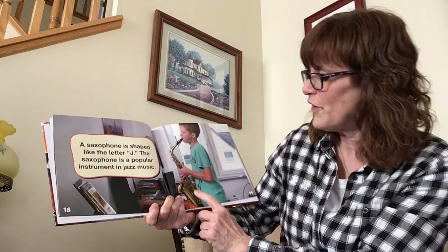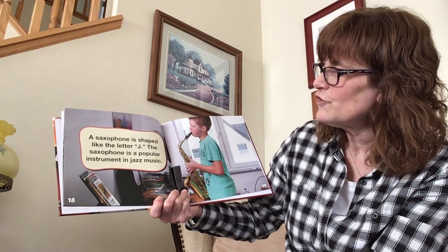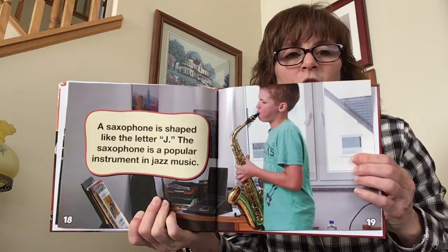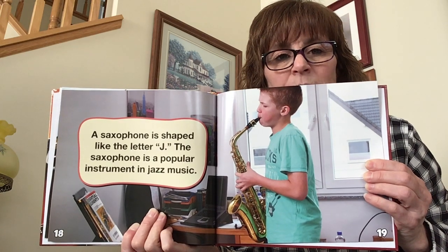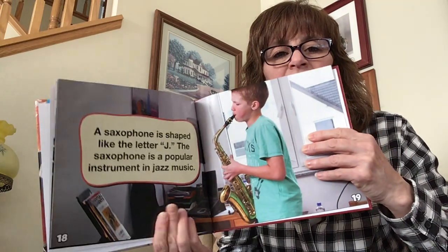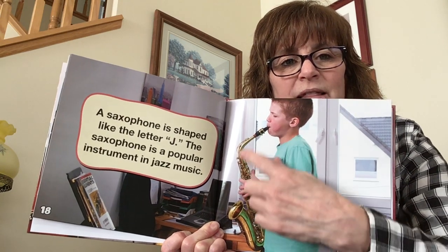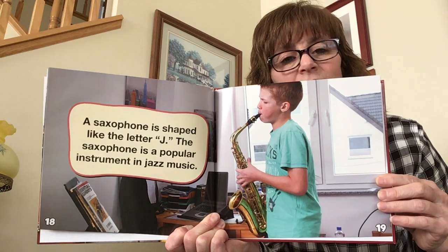A saxophone — remember this from the very first page — is shaped like the letter J. The saxophone is a popular instrument in jazz music. So this is another instrument that you would blow on with your mouth in order to make a sound, and you're also going to press the keys. The keys are all along here — you blow and then make music coming out. And this is called a saxophone.